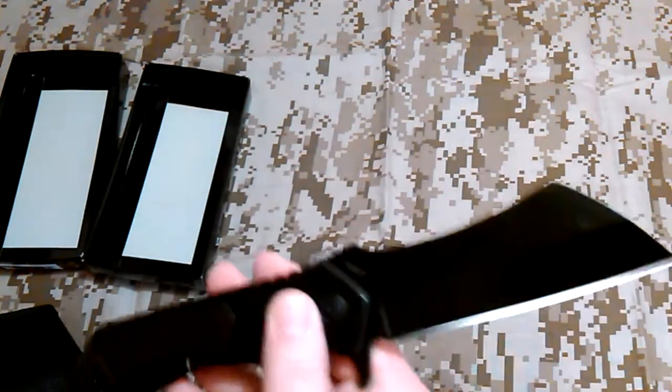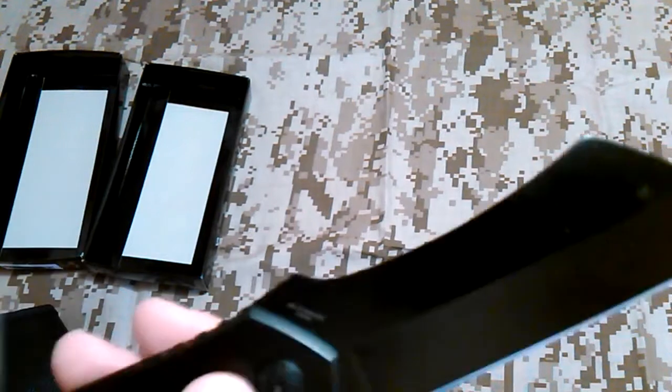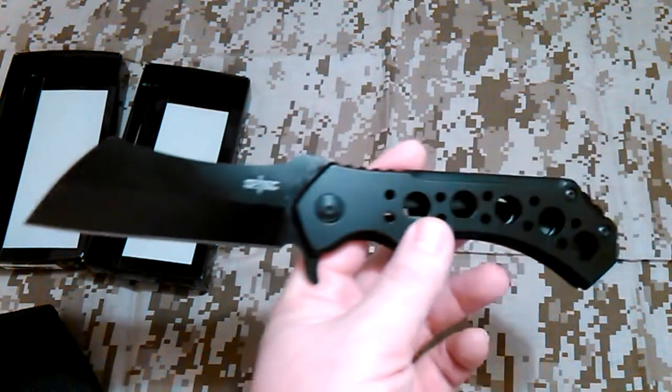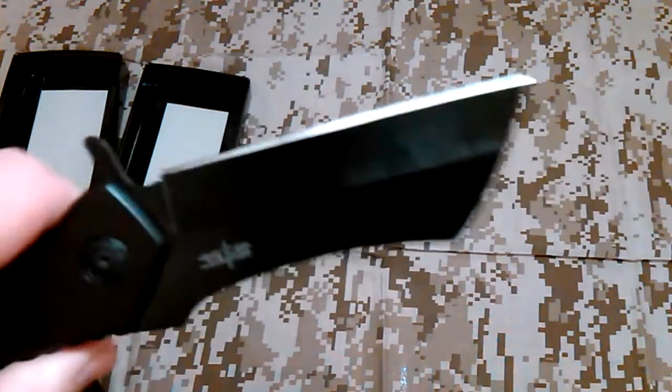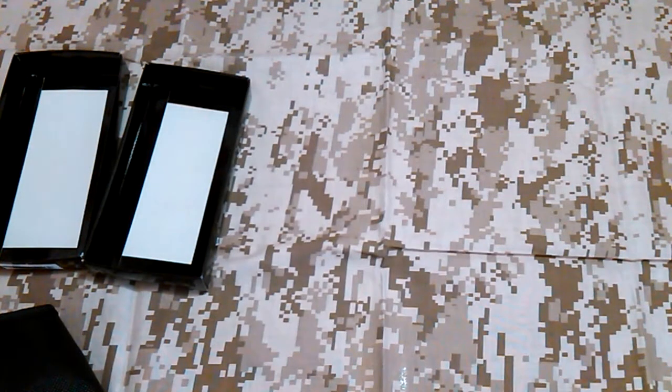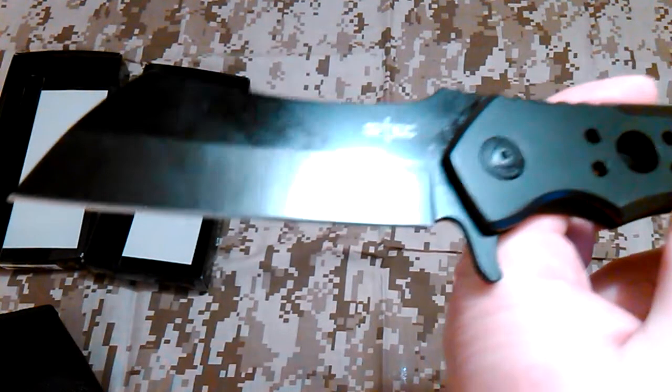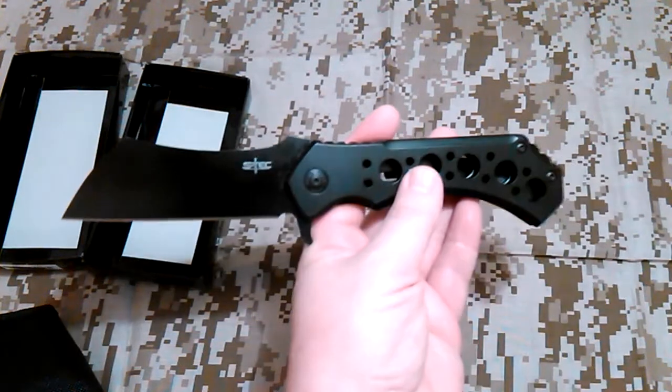Let's see if I can get the flip right — there we go. As you can see, it's a pretty large folder, and that's S-Tec, S-T-E-C. Obviously made in China, but I think these were only about $15 or maybe less than that on Amazon. It's 440 stainless — assuming it's probably 440C maybe. You can see it's hollow ground on both sides, but yeah, it's a big folder.